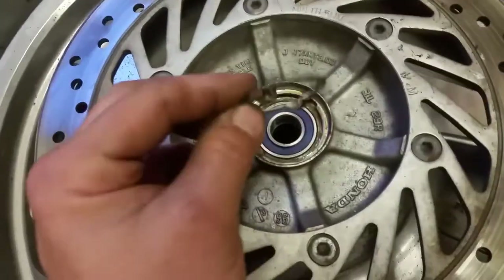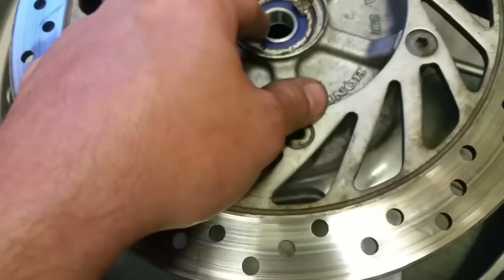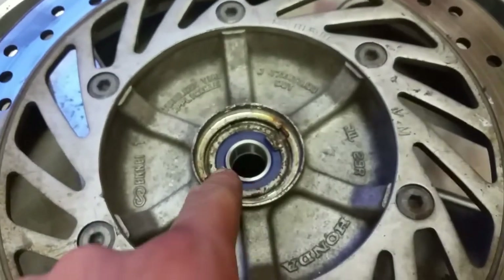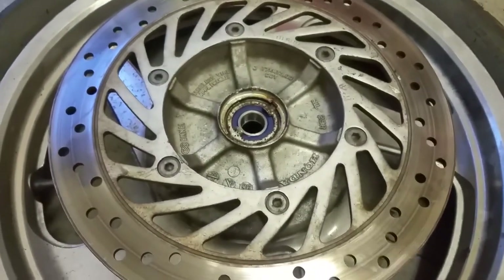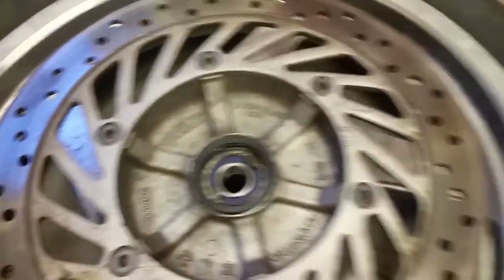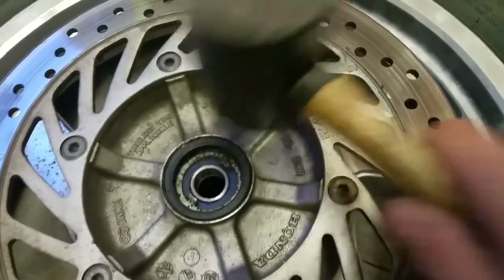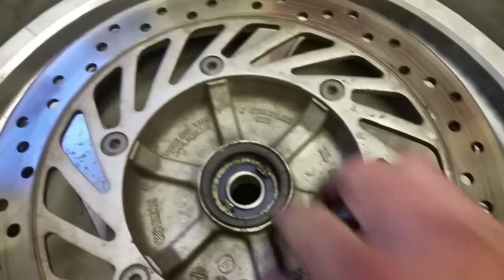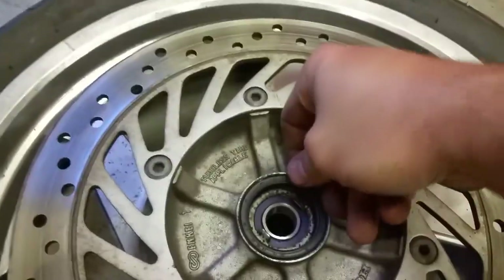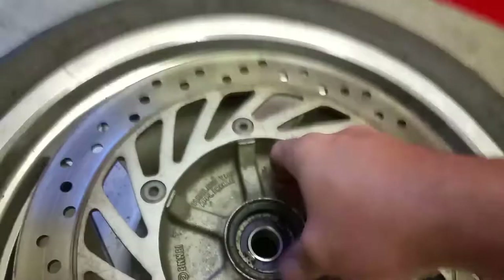Now the next thing — remember this speedometer drive. We're going to put this back in because we want to know how fast we're going. That just sits in there with the tabs towards you. Then we're going to set the outer seal in here. Once you get it started you can really just push it down with your thumb the rest of the way.